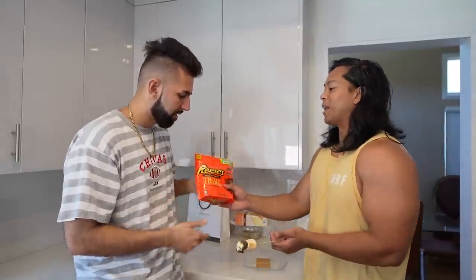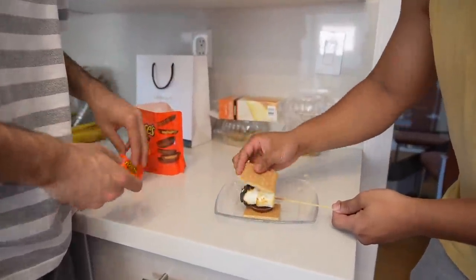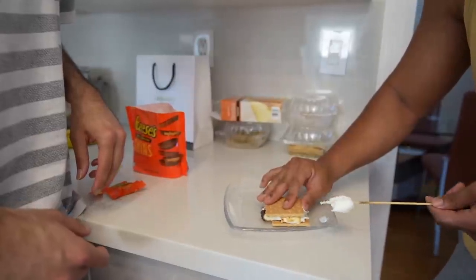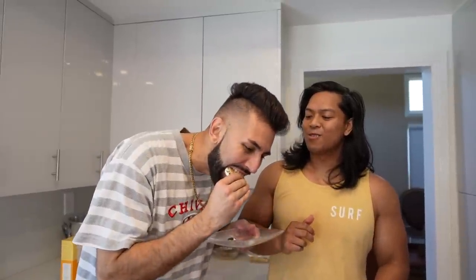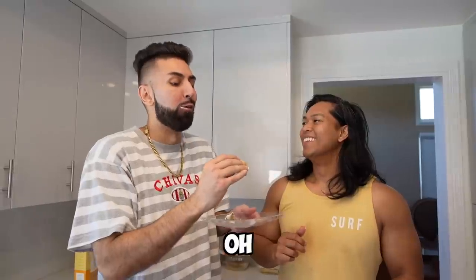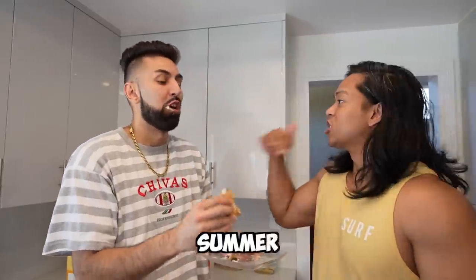Specifically, you want to buy Reese's Thins so the chocolate melts a little bit more. Pop it open, lay it down — bada bing bada boom — and now you have a Reese's s'more! It's toasty, the marshmallow is perfectly toasted. Oh my god, you have to try this summer hack — certified! That is how you start off your summer.